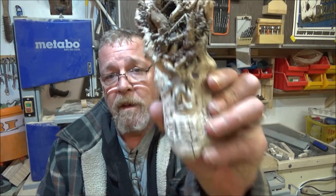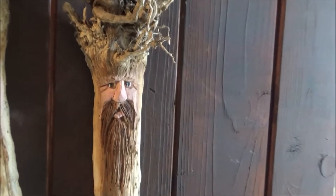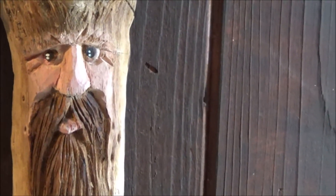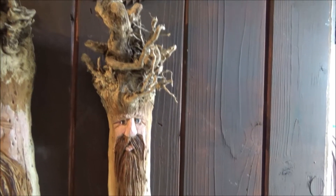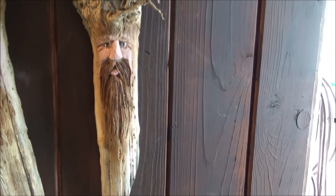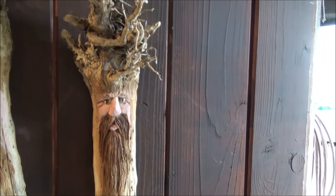And now for a word about our sponsors - this video is sponsored by Nick's allotment, well sort of, because the sunflower that this grew from was from seeds from Nick's allotment. Like I mentioned, I will be giving a sunflower carving away and I'll show you which one it is. This handsome little chappie will be going to one of you guys who wins in the draw which Nick will be drawing at the end of the year for all the people who have entered the sunflower challenge. So get over to Nick's allotment channel and join the sunflower challenge this year.